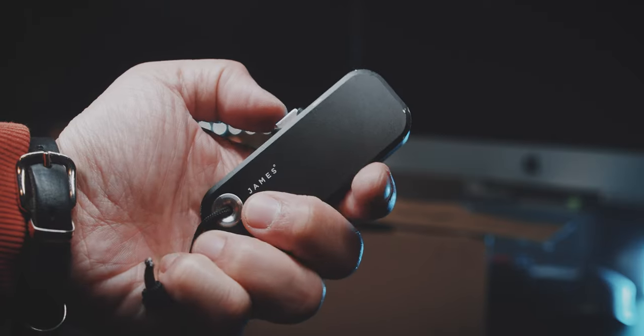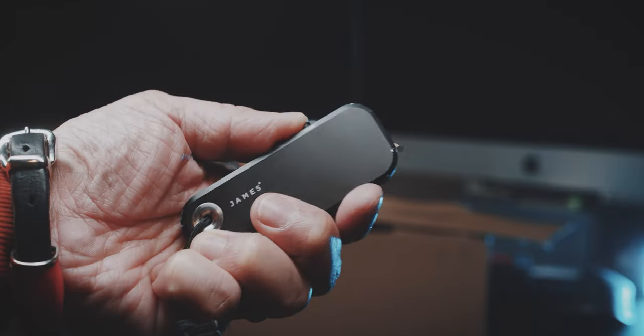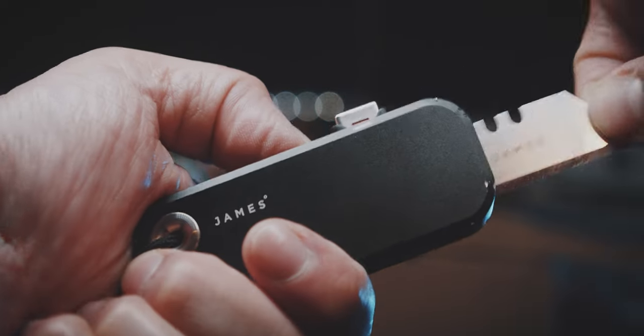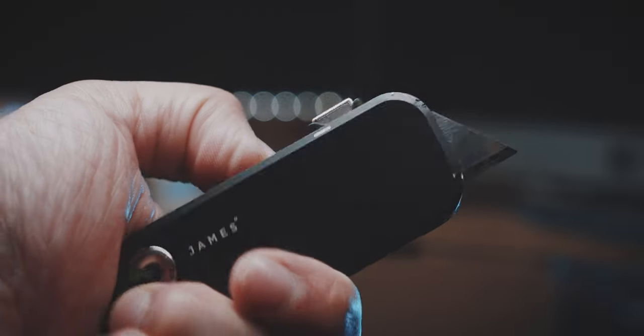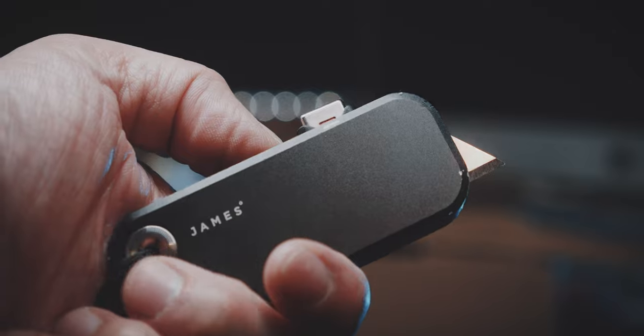Next up is the mechanism. This is very easy, smooth and satisfying to operate. However, you need to be very deliberate and conscious when closing or opening the blade. It has three locking points: closed, loose, and open. So when you slide the lock, you first get to the middle position, which is for replacing the blade. Sliding it one more step, you get to the locked but open blade position.